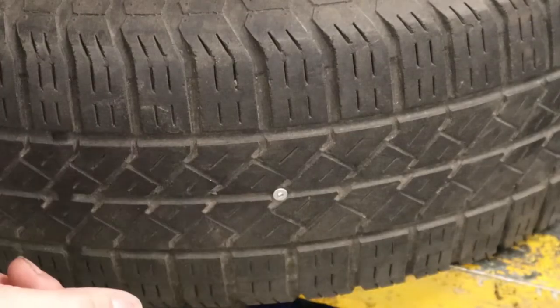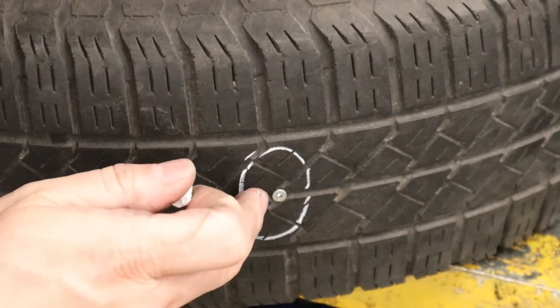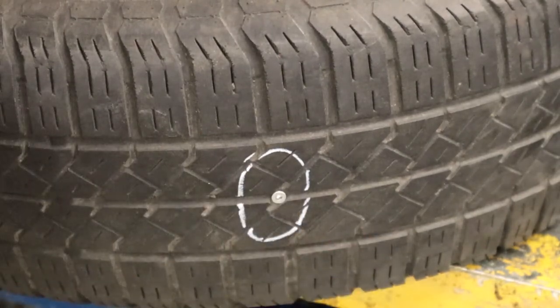Once you find your puncture, it's a really good idea to take a piece of chalk or a tire marking crayon and give it a little circle, because once you remove whatever caused the leak you may actually lose track of where the hole is — it can be really quite tiny.